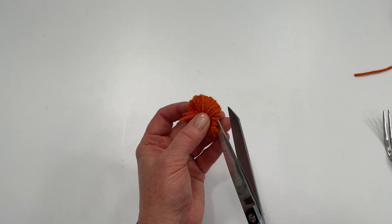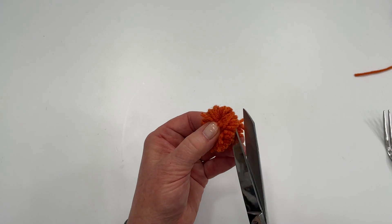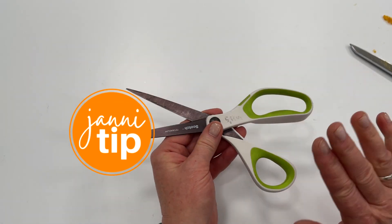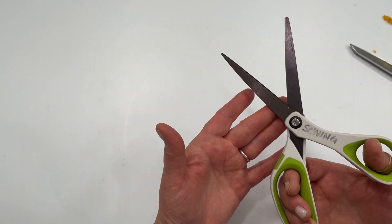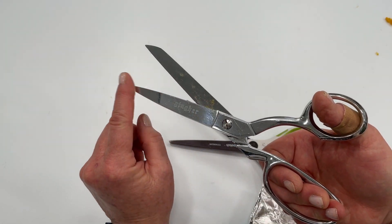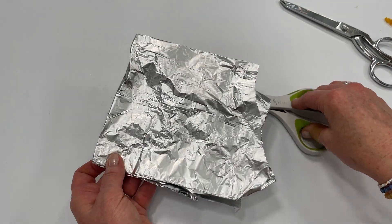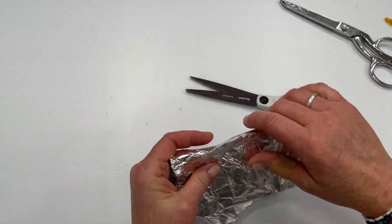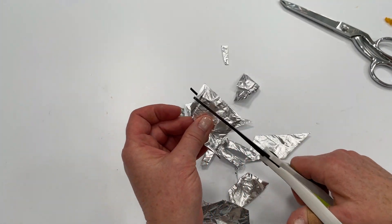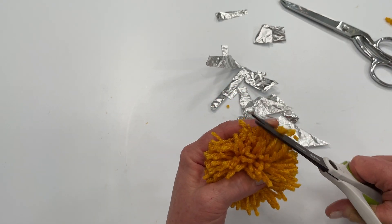Cut those ends, then take your scissors and start clipping those loops. It really helps to have a sharp pair of scissors. If your craft scissors get dull from cutting paper and other things, here's a tip: take a piece of aluminum foil, fold it a couple times, and make some cuts with it — cut all the way down. This really does help and works well for craft scissors. There's nothing worse than cutting yarn with dull scissors.